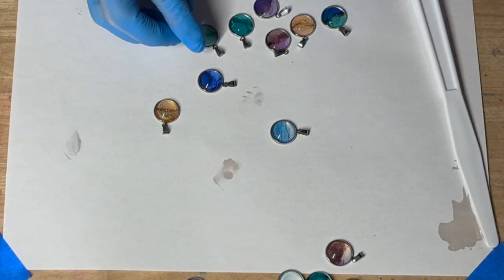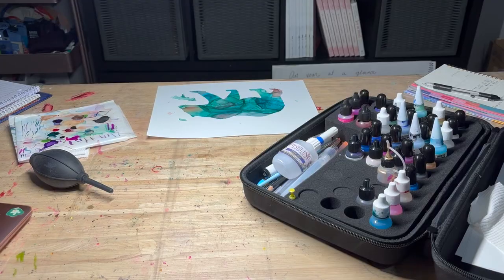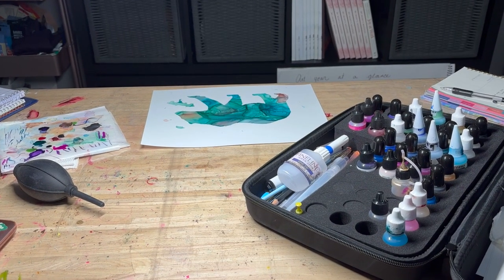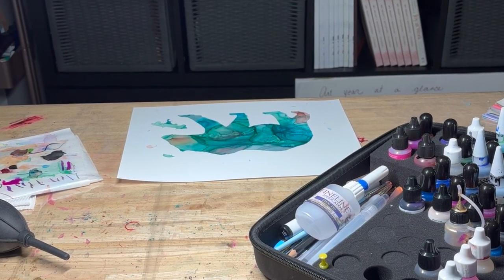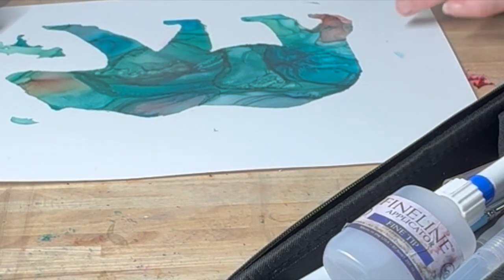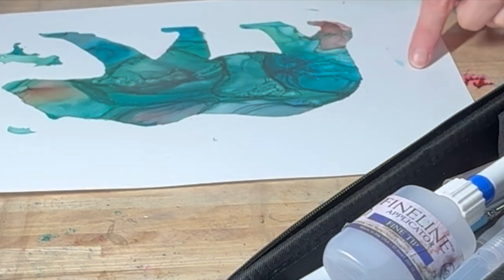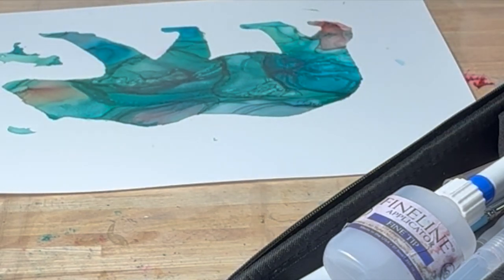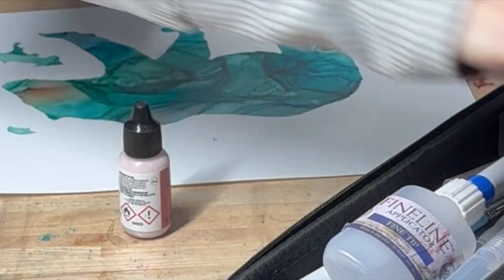From scrap alcohol ink art to beautiful necklace — good day everyone! I am making necklaces today from my alcohol ink that did not turn out so well. I'm starting by taking my paper and looking for areas I like, with the goal of choosing parts that are tiny but beautiful and will fit in my bezel.